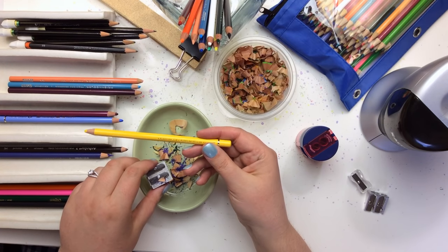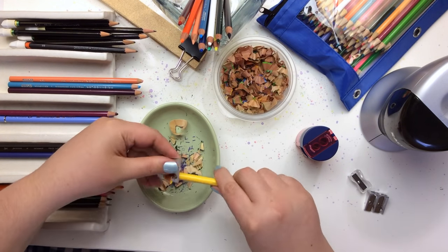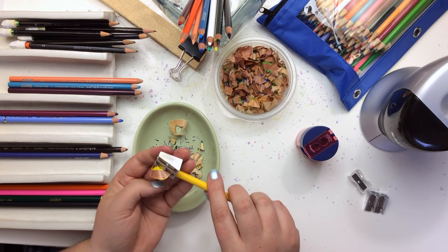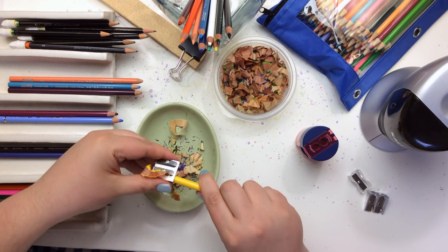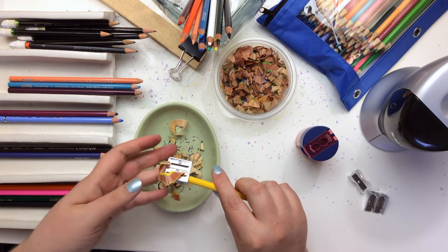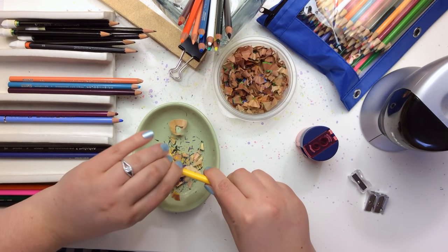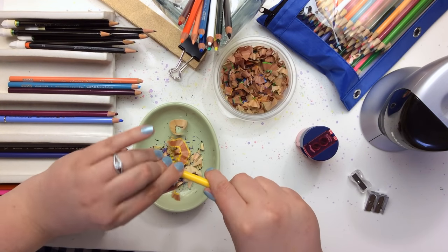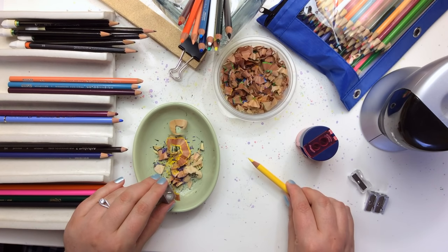Let's try the same sharpener on a Faber-Castell Polychromo. It's pretty interesting — I think it's fun to do it because you get to see the differences in the wood. It's a different way that the actual pencil falls away — you can see how the pencil is different, the core of it. Oh look at the fun long curl I got on that one — another really beautiful long point.